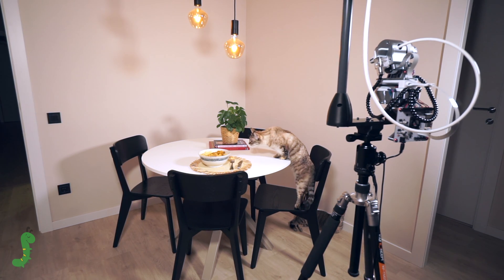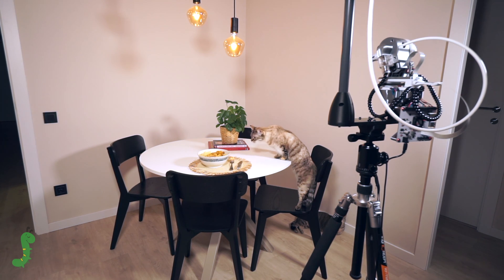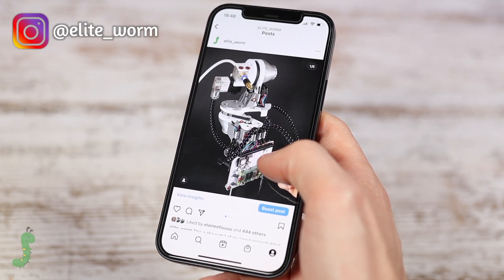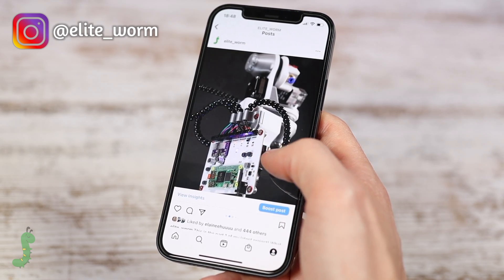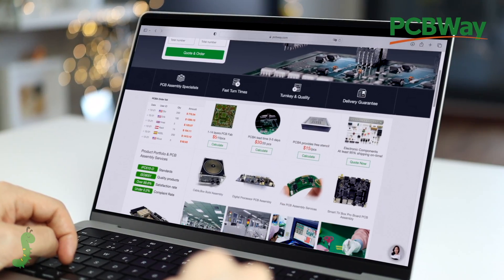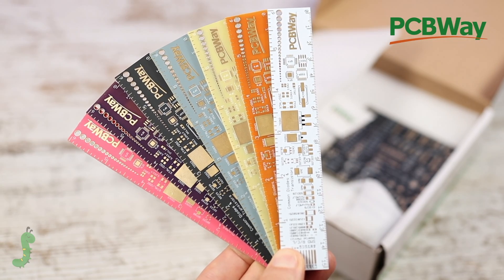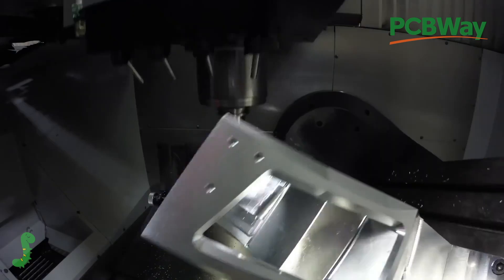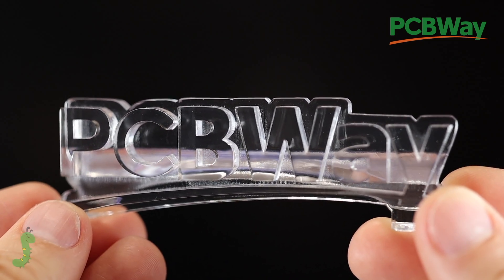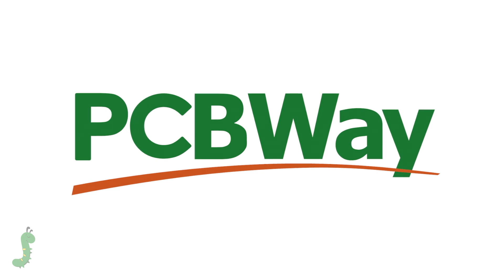How would you solve this? You can leave a comment below or send me a DM on Instagram, where I am uploading the evolution of my ongoing projects. Thanks again to PCBWay for supporting this project. They are not only a top quality PCB manufacturer with a wide range of options available, but they are also a CNC machining and 3D printing service, which makes PCBWay an all-around solution for the maker. You can check their latest discounts in the description of this video. Thank you for watching.